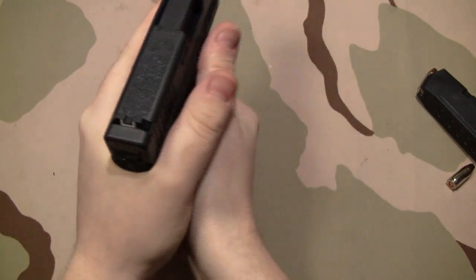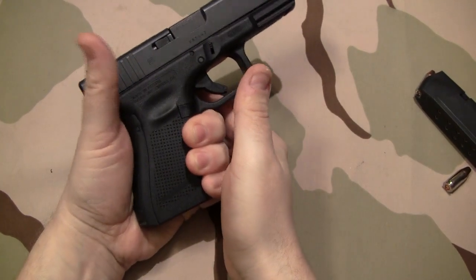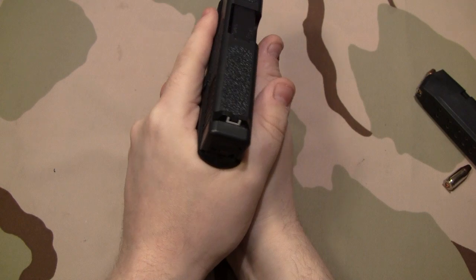I get all the room I need to get both hands in there. On the Gen 3s, I'm more cramped to get the palm of my right hand in there. This would be reversed if you're a right-handed shooter.